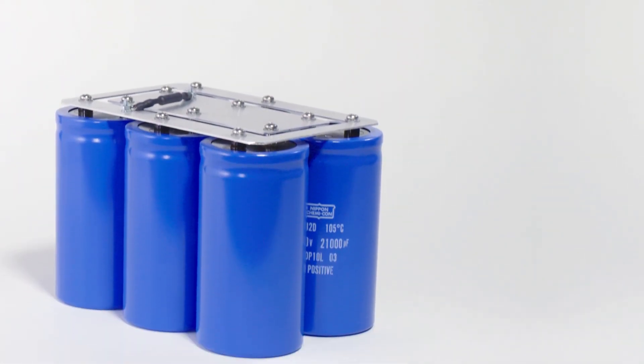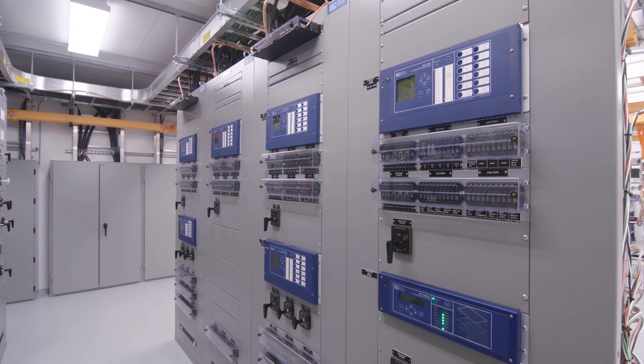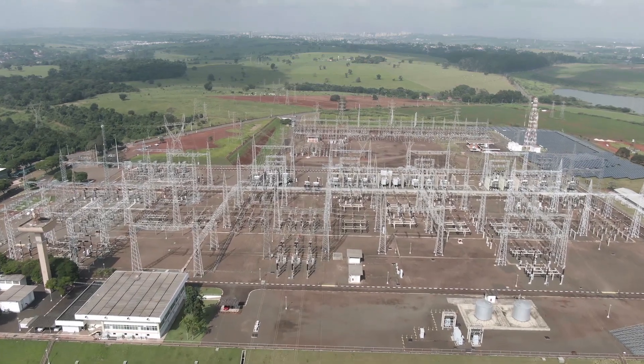Additionally, the SEL RPM's large 1/8 Farad energy storage capacitors provide ride-through for protection and control equipment and support switch or breaker trip-close applications in the event that all input sources are lost.